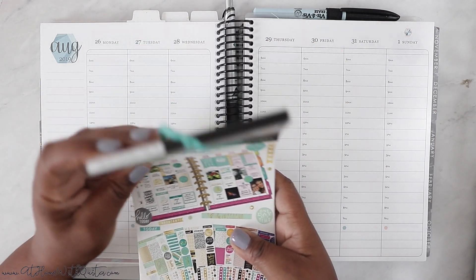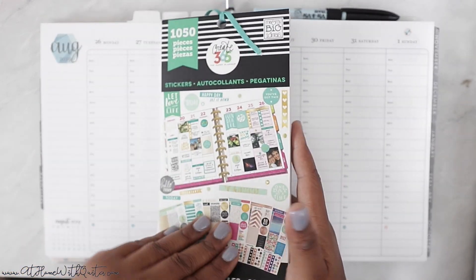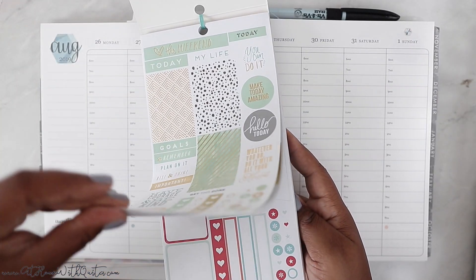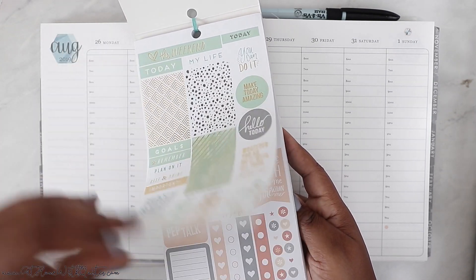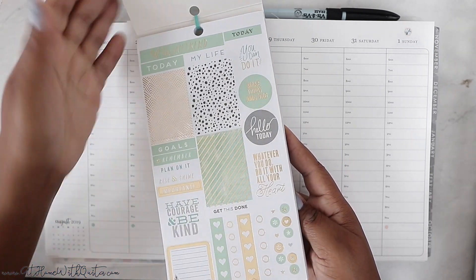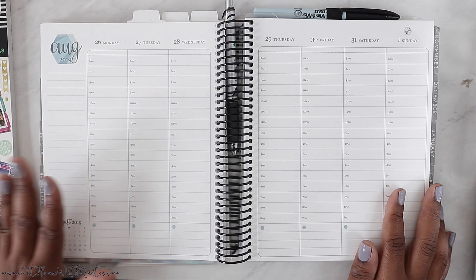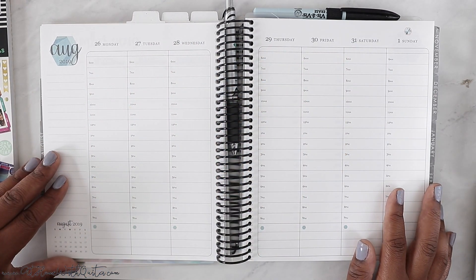I decided I'm going to be color coordinating — this makes planning super easy. I'm going to go with this first color scheme here, which is very soft. You guys know I love pastel colors. I think I'm going to go with this one, or maybe this one — we'll see, but I've got options. The first thing I do is cover up the top part, which I use for sections.